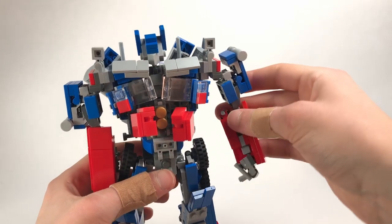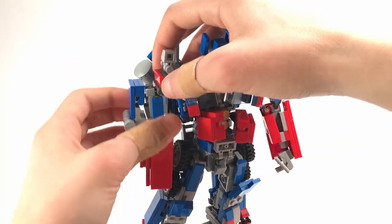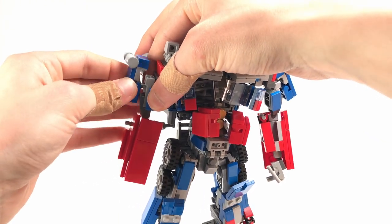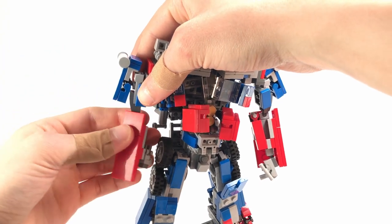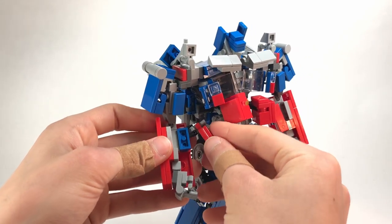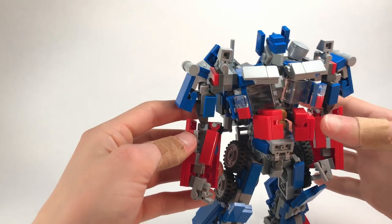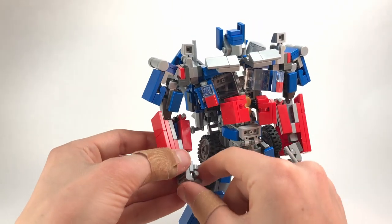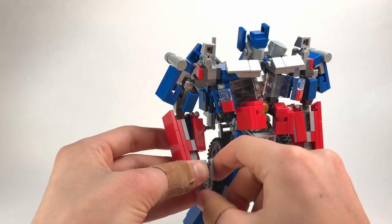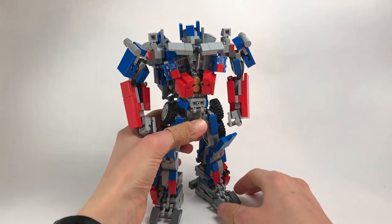Flip the hand out, bring this section around — this will rotate on one of those rounded bar plates. Bring that up and this will kind of lay against the arm to smooth things out. Bring out his thumb and there you have one arm done. Do the same on this side — bring this around, shift it over, bring the hand out, bring this around, jump this over.